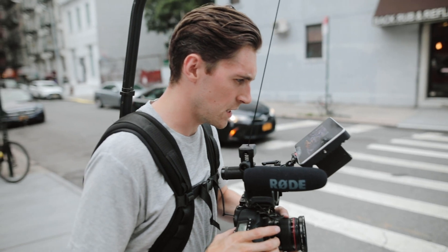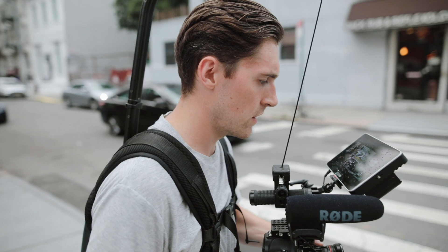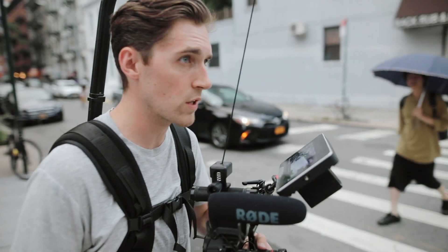It's amazing with the variable ND because you can keep your settings the same all the time and just adjust the ND whenever you need to be brighter or darker, as long as it's not maxing out on full darkness.